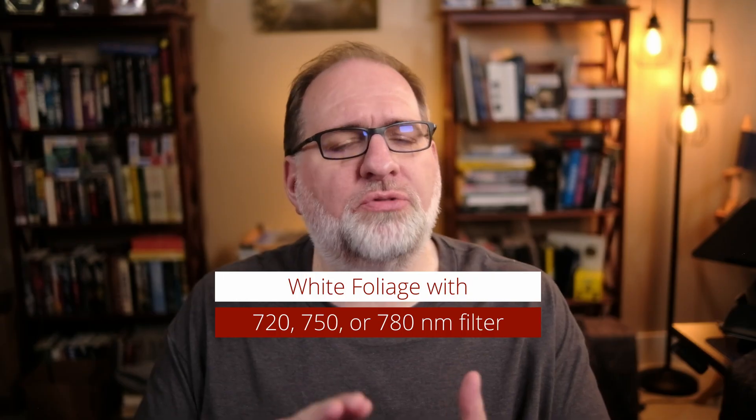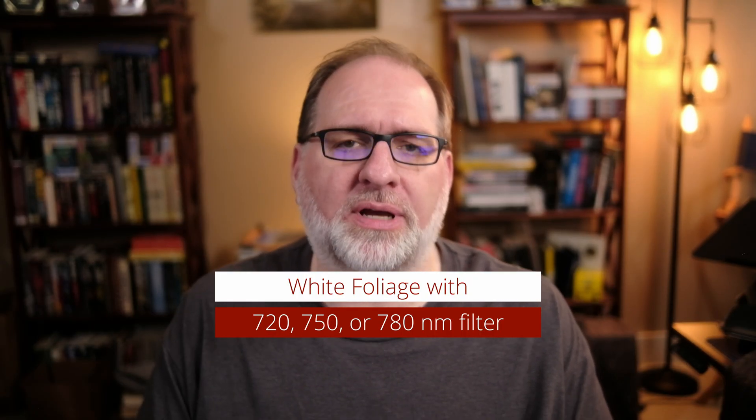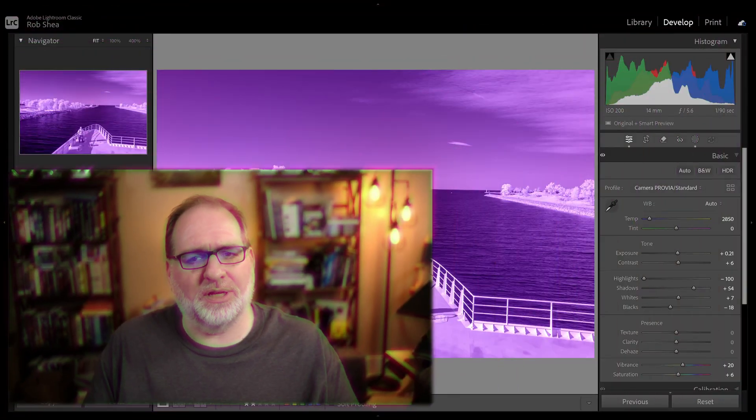Next, we'll look at techniques involving a 720, 750, or 780 nanometer filter. Images shot with these filters can be processed as monochrome or color. Let's look at both.